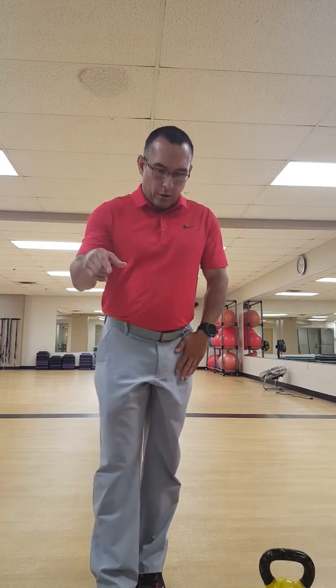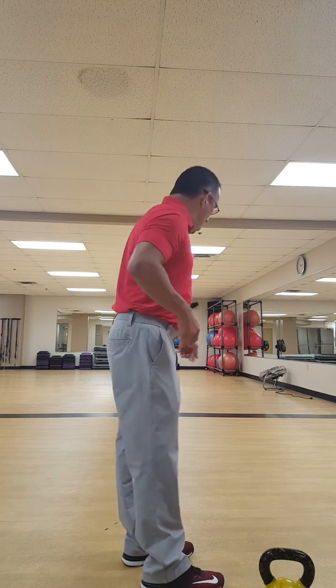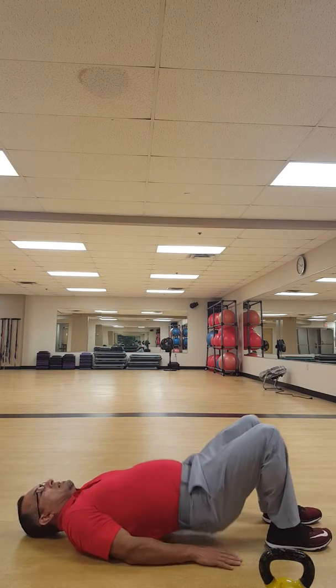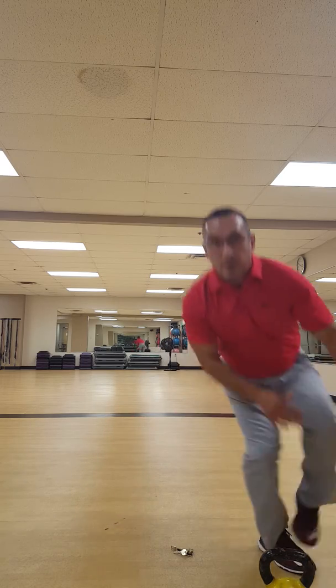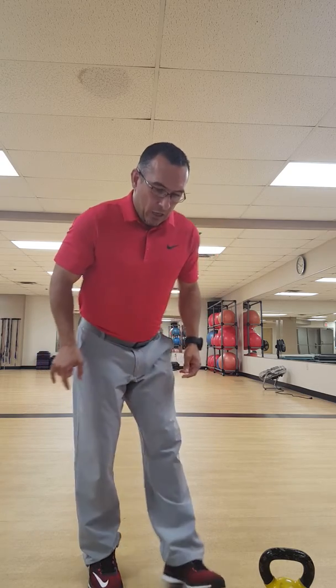Back on the rower for another 90 seconds, then 15 prone glute bridges or hip thrusts — laying down on the ground doing hip thrusts. Squeeze those glutes, keep that core tight. We want them to do 15 good ones. This is going to help the hamstrings and the glutes that a lot of people neglect.